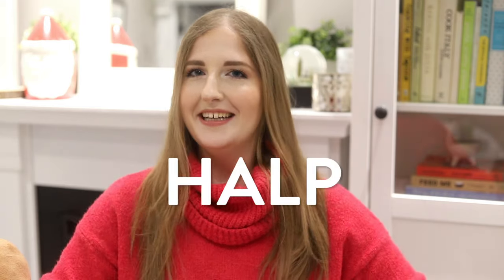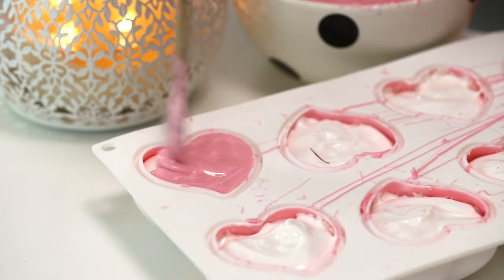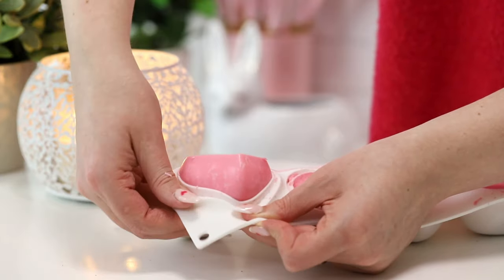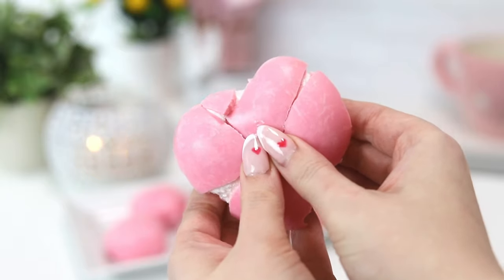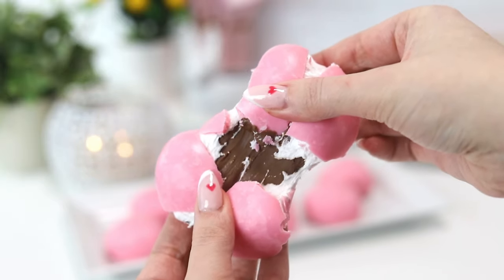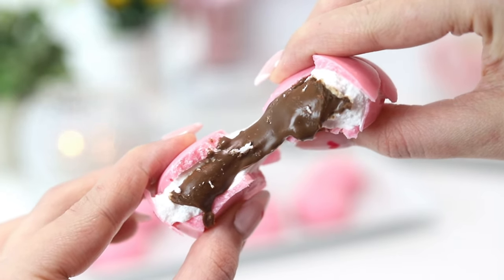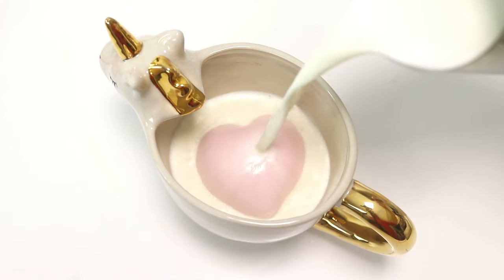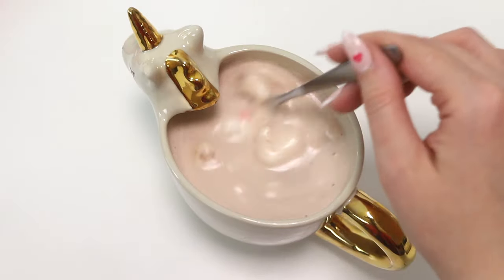Then we spread more chocolate on top to cap and seal everything in, and let it set at room temperature overnight. Now the most fun part: unmolding! You break the heart open — I did not plan for this to be so relationship-themed. And what do you do with a compact little chocolate marshmallow Nutella thing? You turn it into a hot chocolate bomb. I didn't even plan that, but how cool! I love you guys and I'll see you next Saturday for a new video.